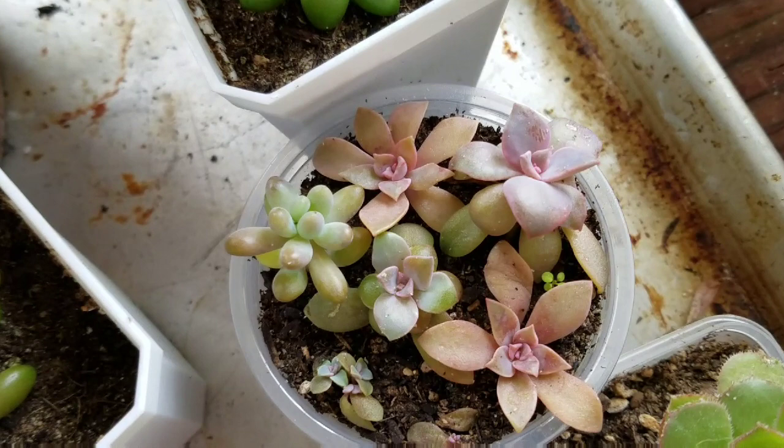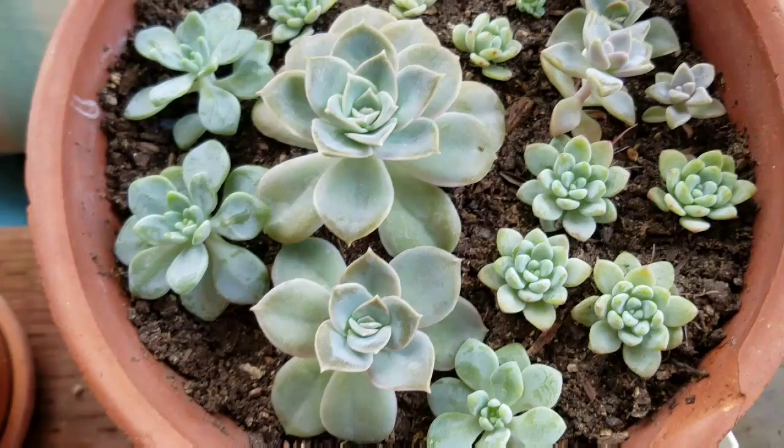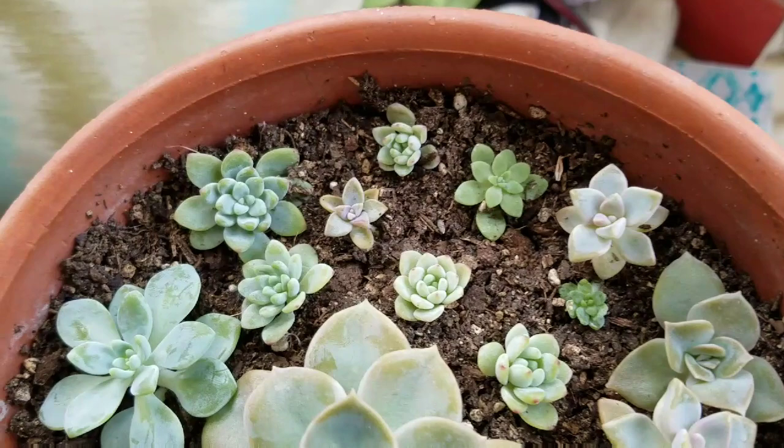Not a ton of mealy bugs happening in this area because the airflow is super good. I open a window and they get all day fresh air. The larger ones will be placed outside.